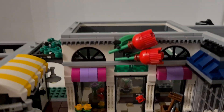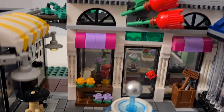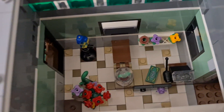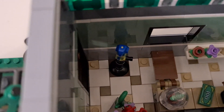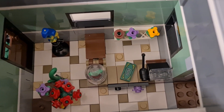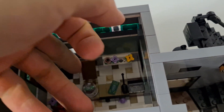Last but not least on this side, we have the flower shop. It's quite tall and not really accessible, but inside there are flowers, a parrot, and a counter for the cashier. It's a bit hard to open, but the door can open and close.